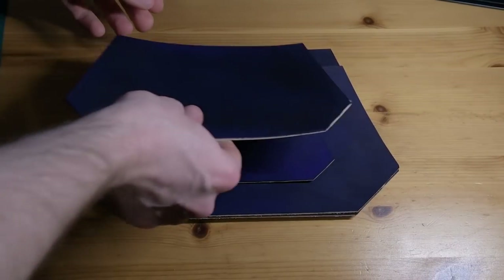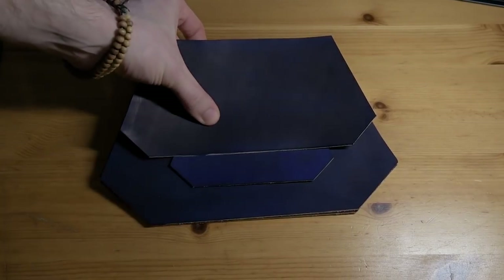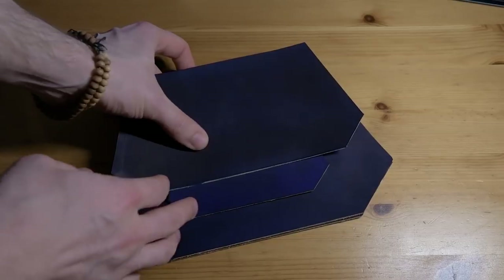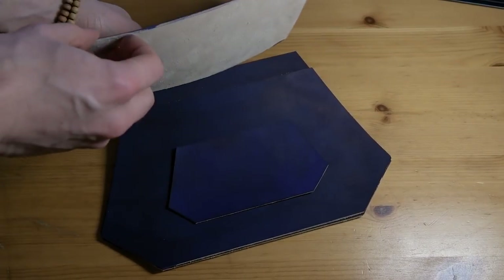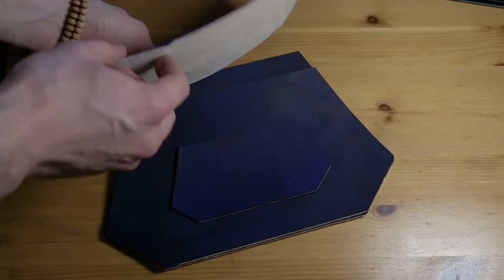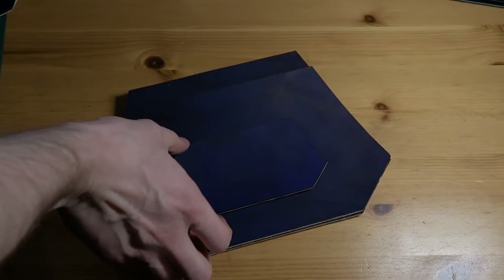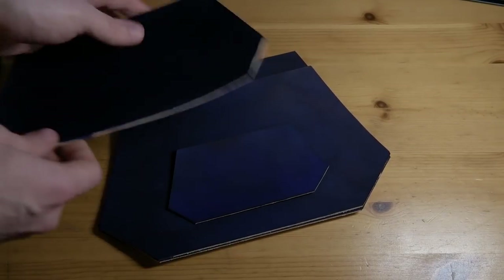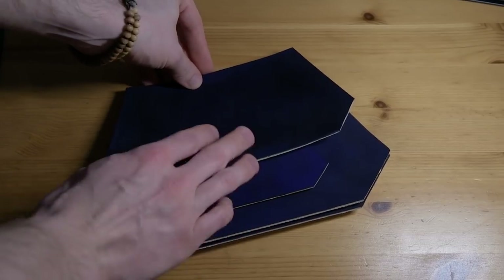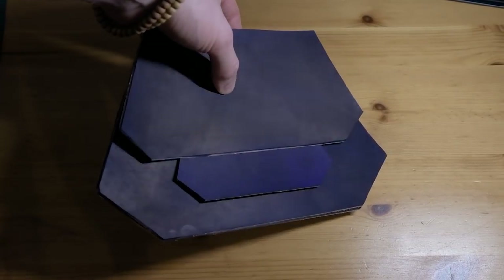I'm making this out of veg tan leather that has been dyed using Fibing's Pro Dye, or Pro Oil Dye, in Midnight Blue. Very happy with the way the colour turned out. I'm still experimenting with dyeing — I believe this was 100% dye and then lots of neatsfoot oil to bring back some flexibility in the leather. I'm very glad of the result in terms of how the dye performed and how the leather turned out.